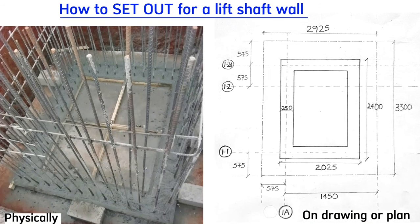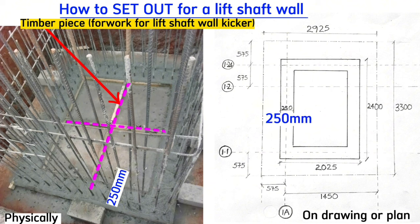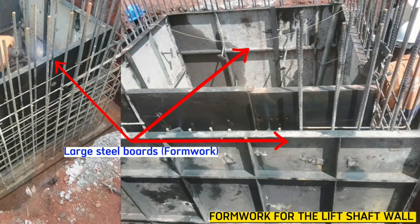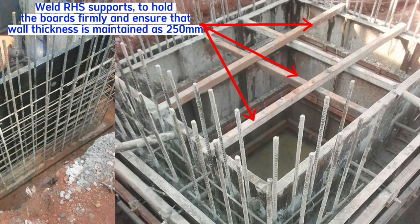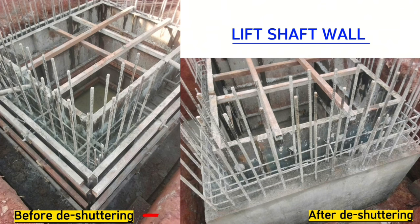When setting out for the lift shaft wall at the bottom, we use a timber piece to make a kicker. It's a rectangular piece of timber with a cross in the middle, supported by external pieces of timber to ensure the wall thickness is 250mm. After casting concrete for this kicker, we fix horizontal steel bars and then do shuttering or formwork. For our case, we use large metallic steel plates fixed with nuts and screws, welded with RHS supports to ensure the wall thickness remains 250mm everywhere and the walls will be straight after shuttering.